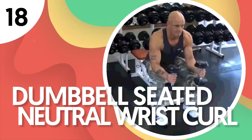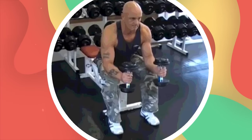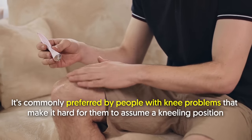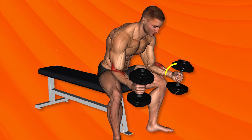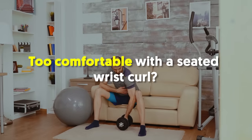Number 18: Dumbbell Seated Neutral Wrist Curl. Wrist curls can also be performed in a seated position. It's commonly preferred by people with knee problems that make it hard for them to assume a kneeling position. In this exercise, you'll be using one dumbbell in each hand with a neutral grip — palms facing in — as you sit on the end of a flat bench.